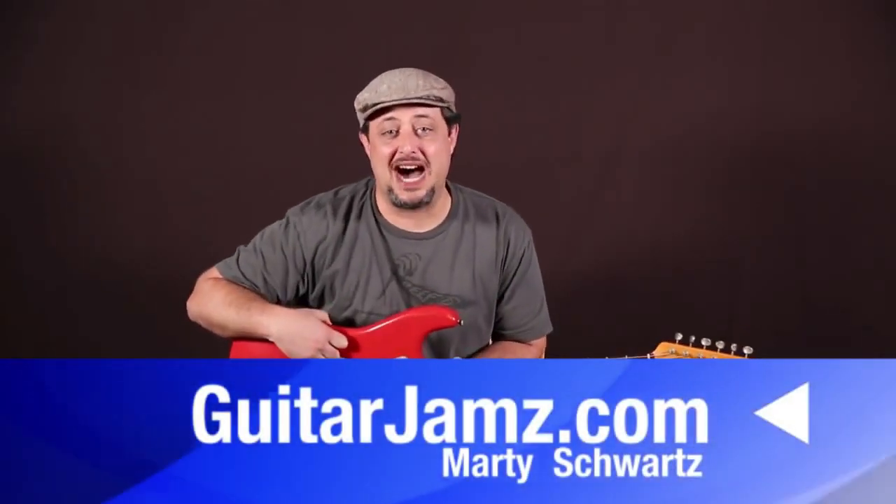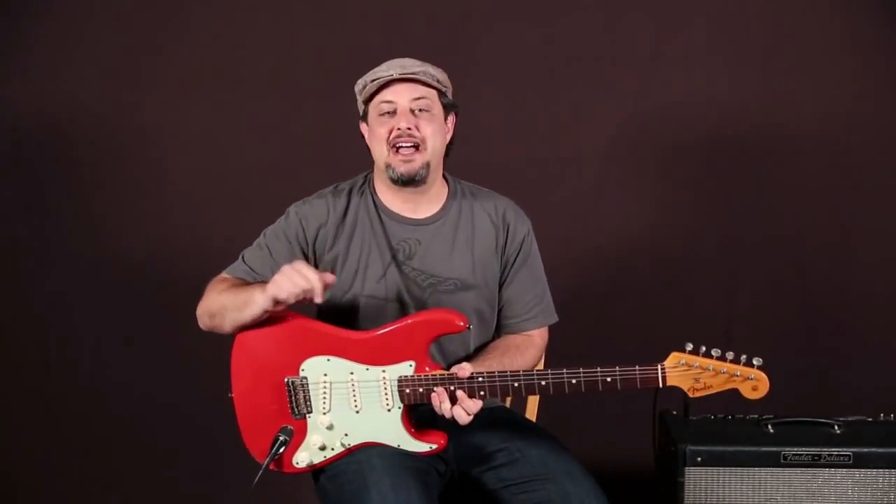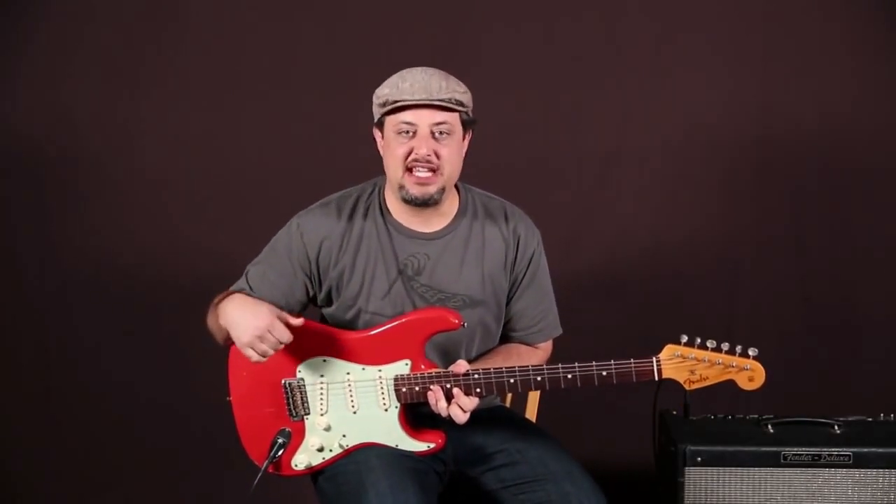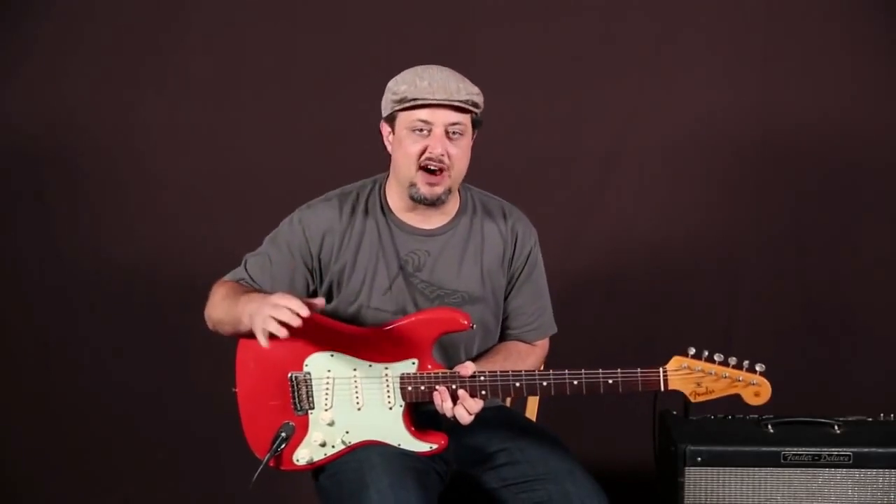Marty Schwartz here from Guitarjams.com. Hope you're doing well. I got another quick lick idea for you. It's right in the key of D, kind of like a D rock sound — D minor pentatonic.